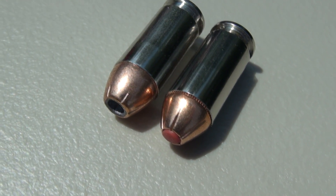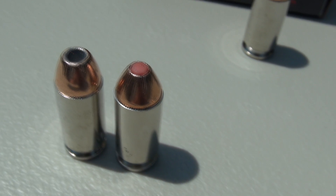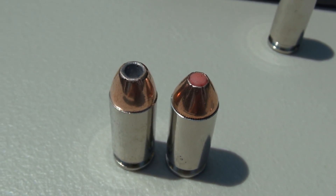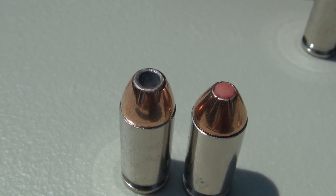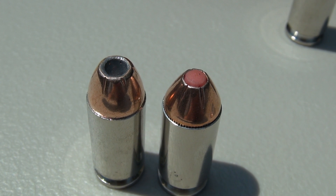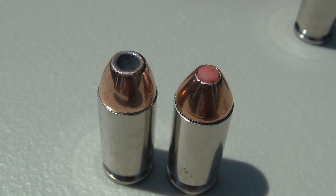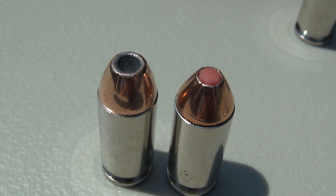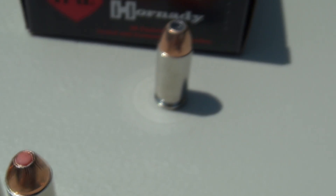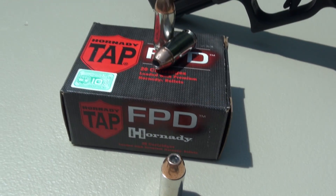But even at that, it is a much different bullet design. Here is another view that I hope will confirm that for you. The hollow point cavity is a lot larger. You have some exposed lead around the top versus the Critical Defense there on the right. So I do believe these are two different loads, but definitely premium handgun loads from the Hornady factory.